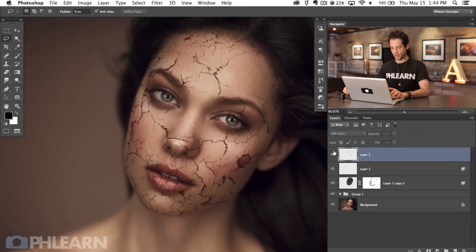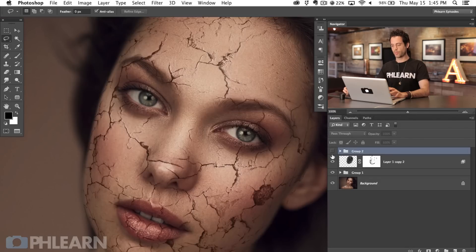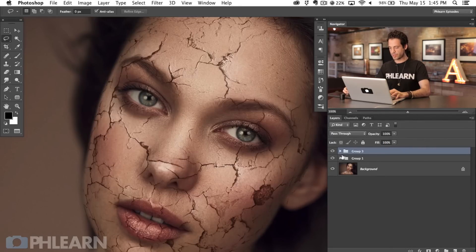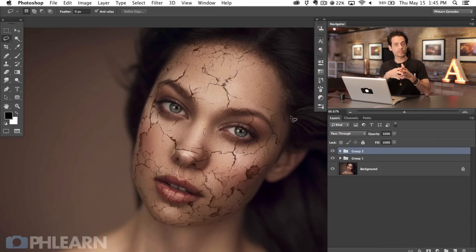Obviously that's way too visible, so we're going to lower the opacity until we get something that looks subtle — we're all about subtlety here. Let's look at the before and after with those two layers in combination. There's the before — still kind of looks flat — and the after: you can see it really starts to give some depth. It looks like some areas are peeling up and some are pushing down. We've gone from a flat-looking image to one that has quite a bit more depth and actually looks like it's interacting with her skin.